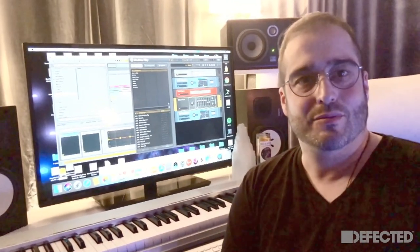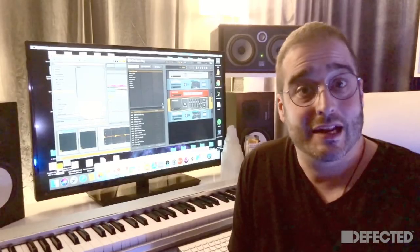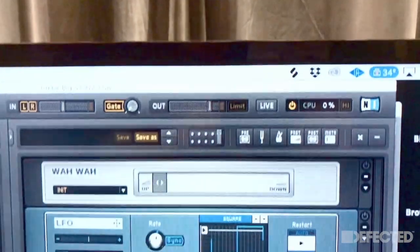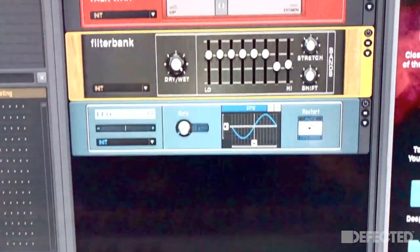For this particular track, instead of just sampling I decided to make my own sounds and experiment with that. So what I did is I took a flute sound to start with, then I added a Blue Cat Flanger, then I added Native Instruments Guitar Rack, and as you can see on the screen I added the LFO to control two different wah-wahs — the Talk Wah and the Wah-Wah — and a filter bank.